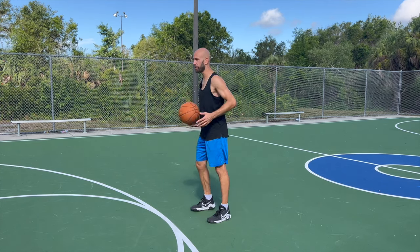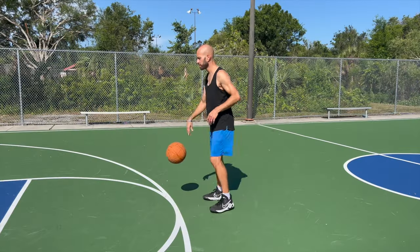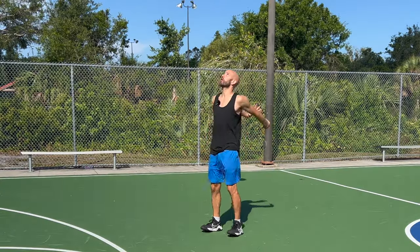Another thing that changes depending on the shot is how much hip bend he uses. If he needs more range, he's going to get more hip bend and obviously a bigger jump. It's all about speed, synchronization, and rhythm. If he needs to get the shot up even faster, he won't bend nearly as much in the legs. When shooting from further out, there's going to be more knee bend and jump.